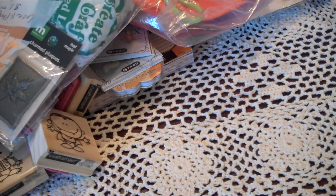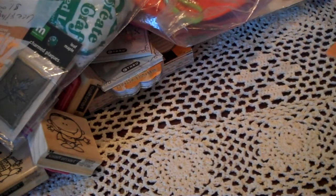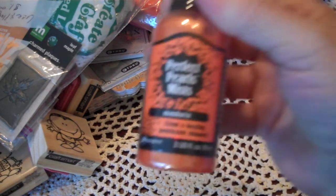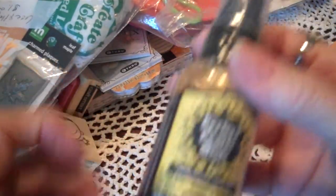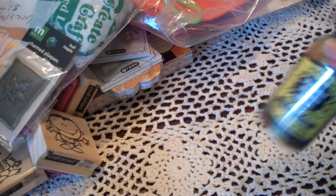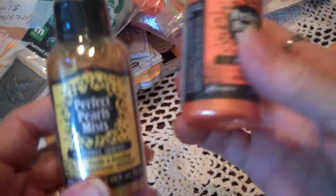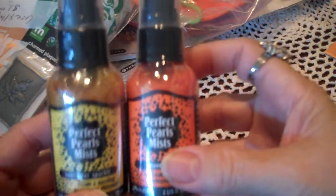I also got a cute little Studio G stamp that says Funny Bones. And I love the Perfect Pearls. This one's Mandarin — really pretty. This one is Sunflower Sparkle. I just love these — they don't get clogged up. And she happened to get these two new colors in today, so I got these.